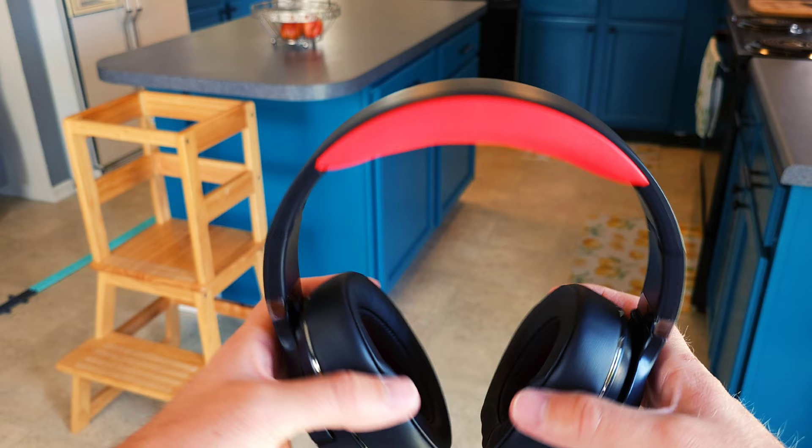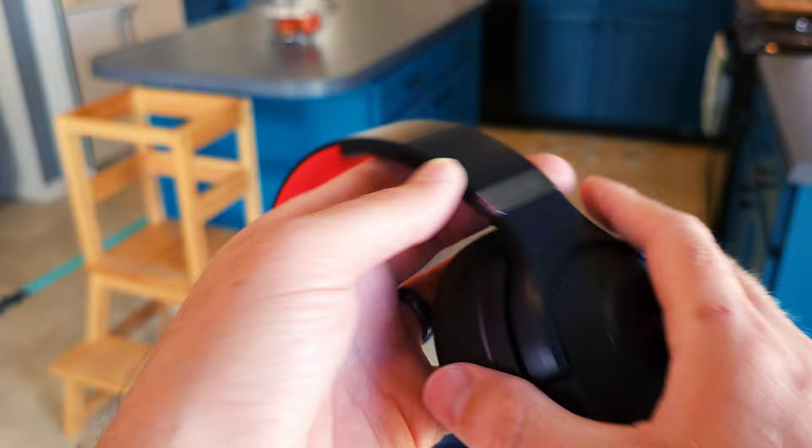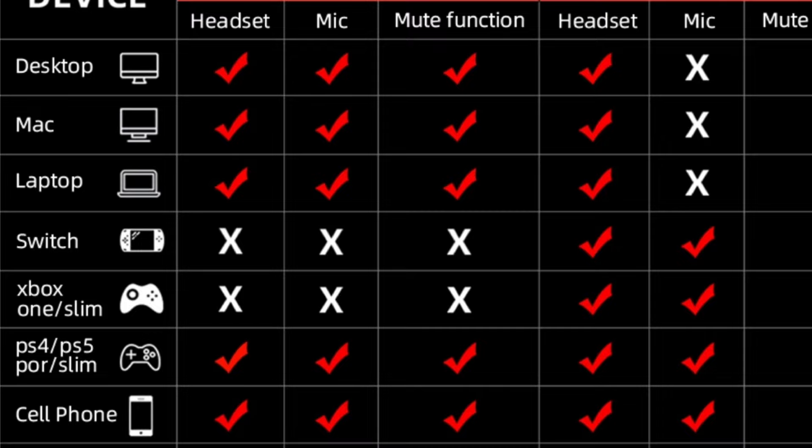First impressions: this is made of basically all plastic — plastic on plastic on plastic — but it has a slight premium feel to it. It's definitely trying to look like something well put-together. I cannot wait to get this on my head and get into the full review.